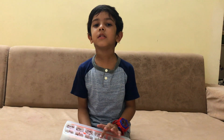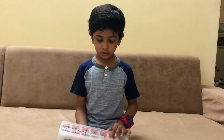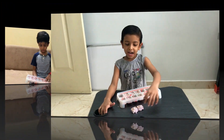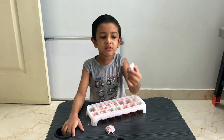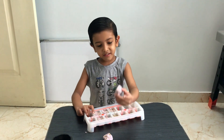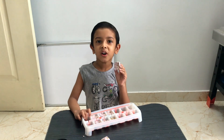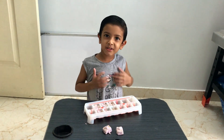Now we will wait for the night to dry and I will show you tomorrow. After letting it dry all the night it looks like this. Now we are ready to grow our seed bombs. Thank you, bye bye.